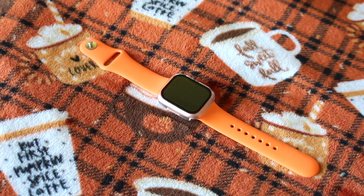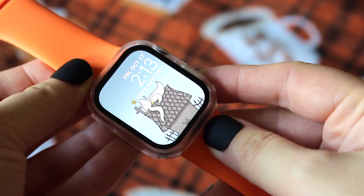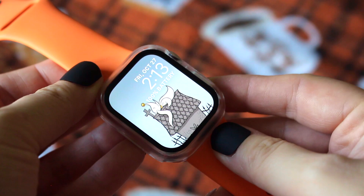Next, I just have this simple orange silicone band. I either purchased this from Amazon or AliExpress — I can't remember exactly where I got it — but this band is perfect with my Zero watch face, and you can never go wrong with rocking orange for Halloween.